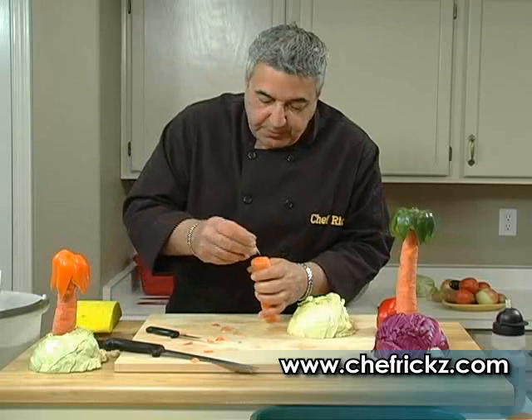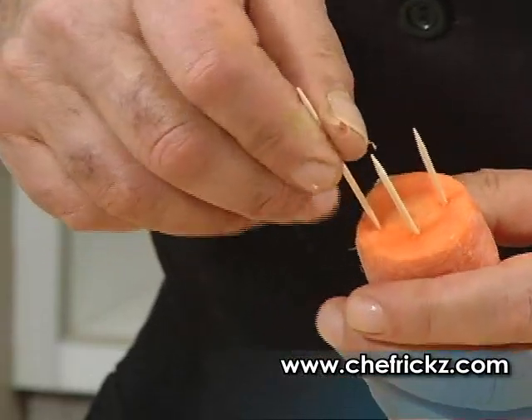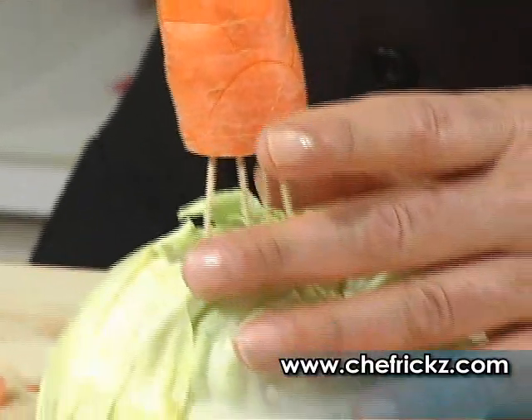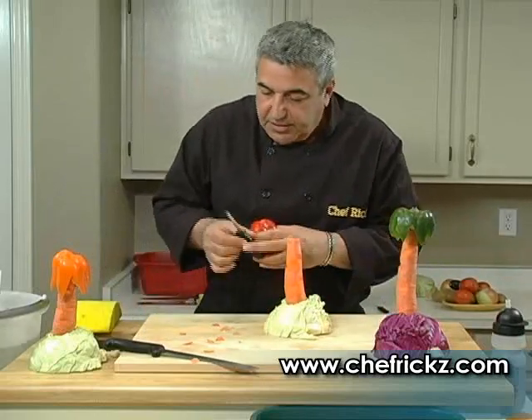Now watch closely, it's real simple. I like to take four toothpicks — one, two, three, four — and you can do this for the kids. Instead of watching so much television and computers, look at this: everything just fits right in there. Now you have your tree trunk.